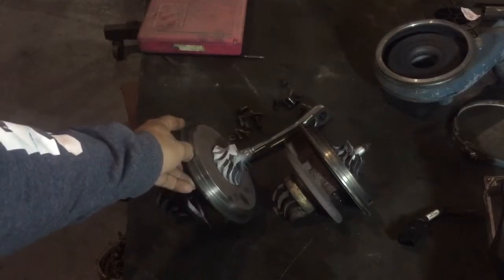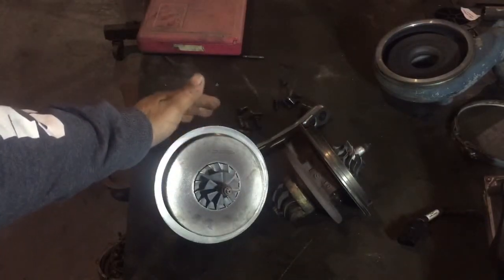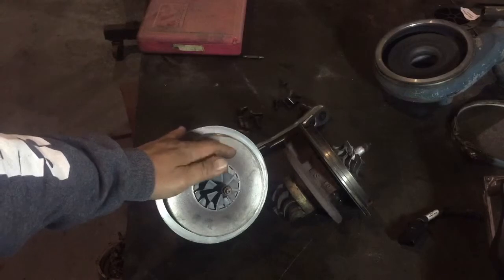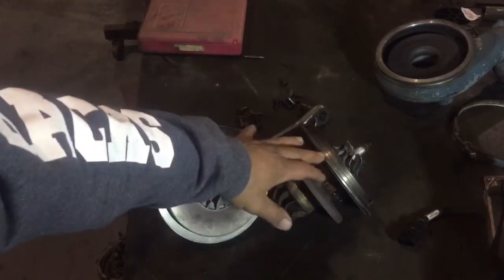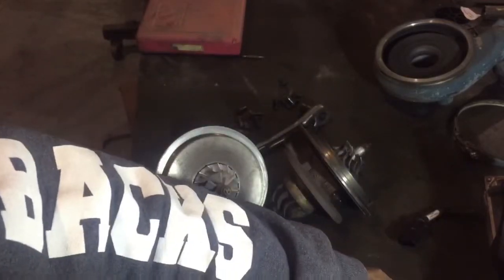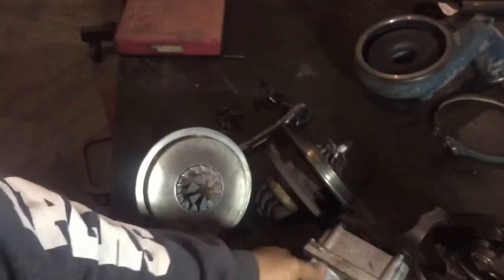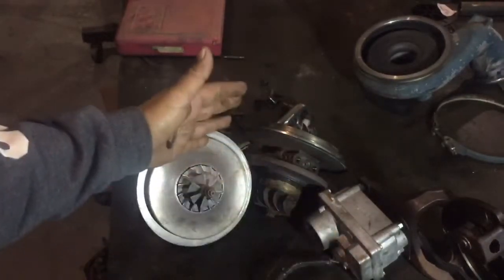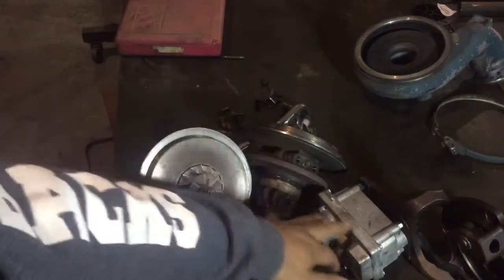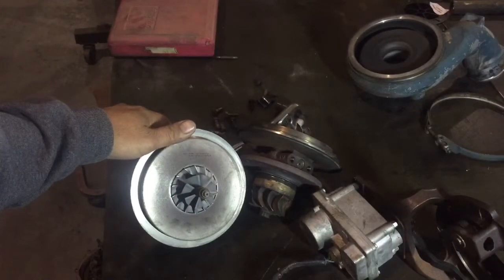We're going to replace this center cartridge instead of buying a complete turbo, which is like $1,500. We went ahead and bought this center cartridge for a little under $500. All we do is replace the center cartridge and reuse the original housing — the intake housing, the exhaust housing, and of course the VGT, the variable geometry electronic box. You can get those for about $300, so we spend roughly $850 total and we've got ourselves a rebuilt turbo.